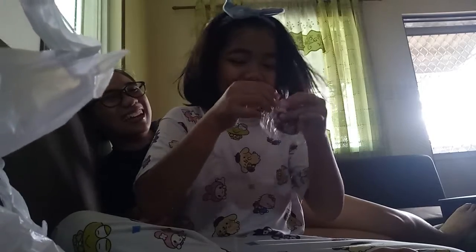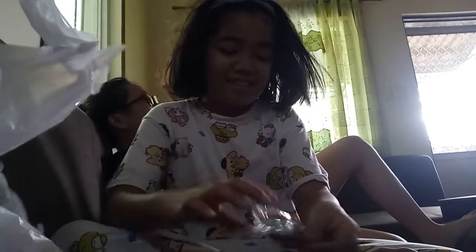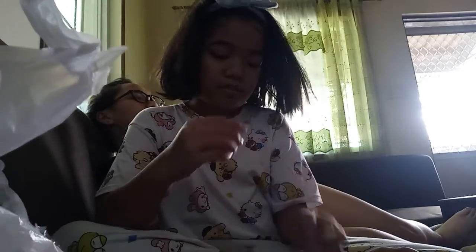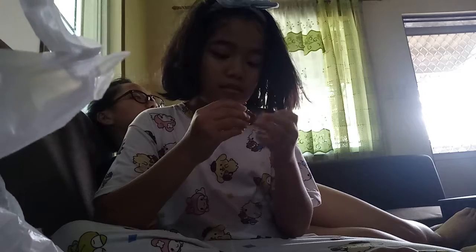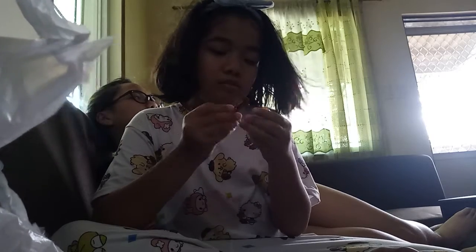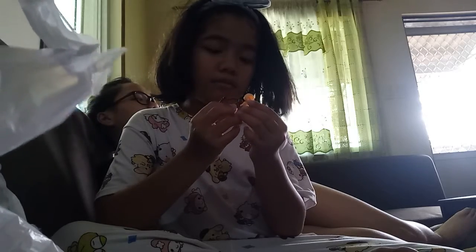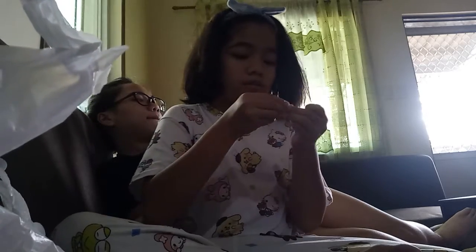Let's open it up. Stop laughing! So it comes with a lot of pieces. Let's put it in here. How do you put this on? So wait - there it comes.